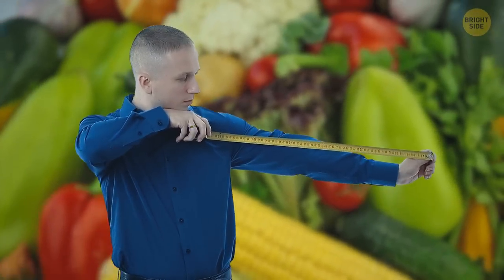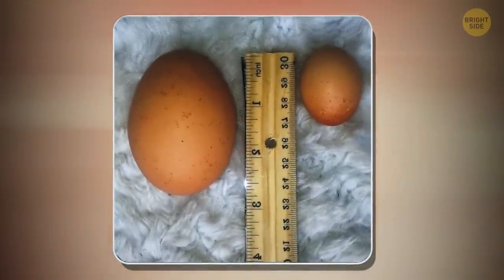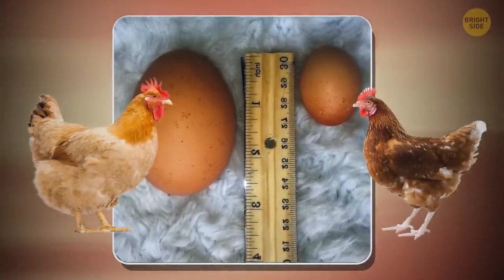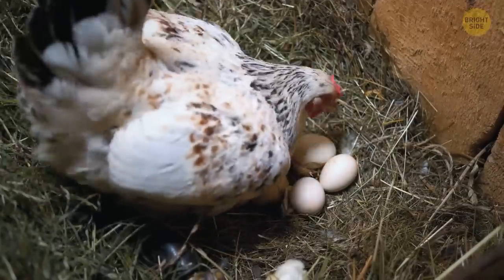Sometimes size does matter. This difference between an egg from a two-year-old hen and a pullet just starting egg-laying is so visible. I guess practice makes perfect.